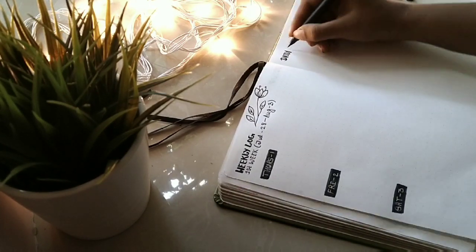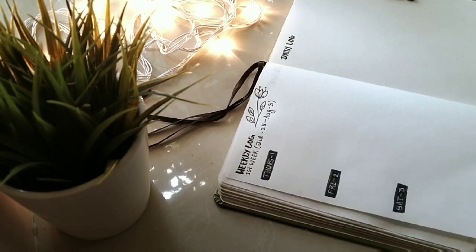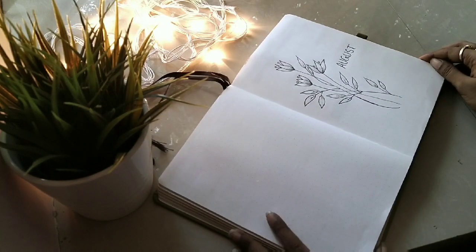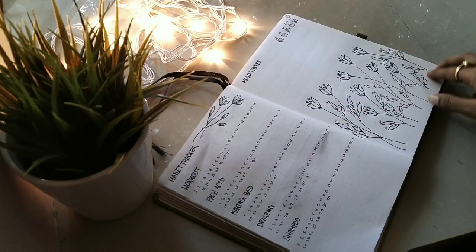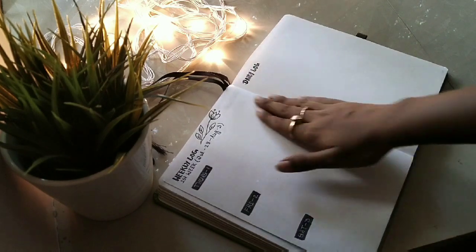Here I am making the daily log page. The daily log page is quite interesting for me and I like to write down my everyday things in this page. It's all done and now I'm going to show you all the pages of this monthly log.